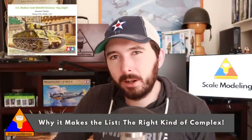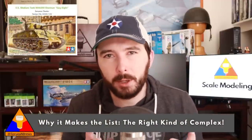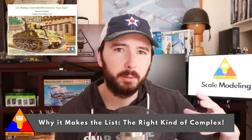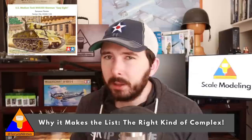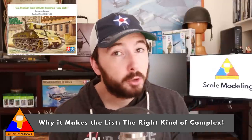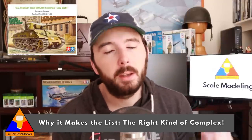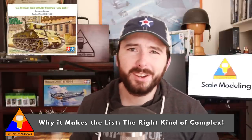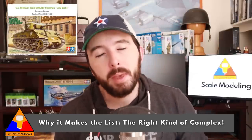This kit, number 35346, came out in 2015 and is a wonderful example of the incredible engineering, perfect fit, and easy-to-follow instructions we've come to know and love from Tamiya. It makes our list for two very important reasons. First, this is the most complex kit on this list, but it's the right kind of complicated for a new scale modeler. There are a lot of parts compared to the other kits we've looked at, which gives you a lot of practice following instructions and understanding the basic assembly system of a Tamiya kit. But the instructions are super clear, the fit is perfect, and as long as you follow the directions, it's going to go together exactly as it's supposed to.